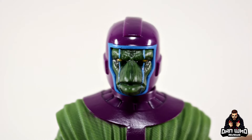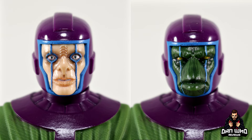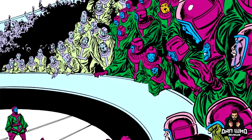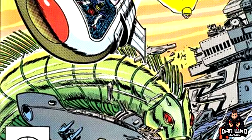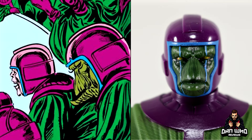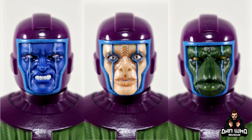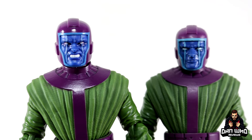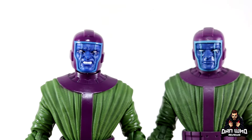We also have the lizard head sculpt which has like a beak on the nose and yellow eyes — very alien-esque. Both alien options are absolutely comic-accurate, taken from the Council of Kangs in Avengers issue 292. So now you can see all three choices: regular blue-face Kang, the alien with blue lines, and the lizard-face Kang. Both blue-faced Kangs also have different expressions to create even more options.